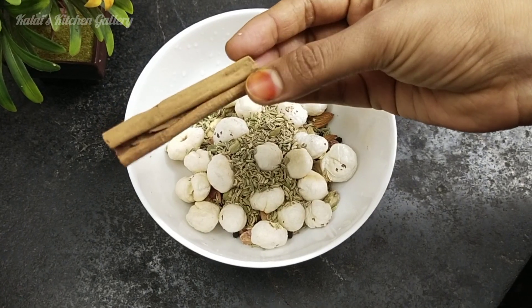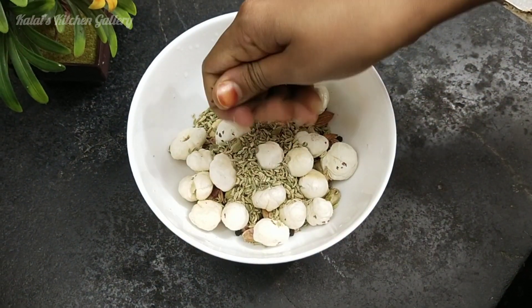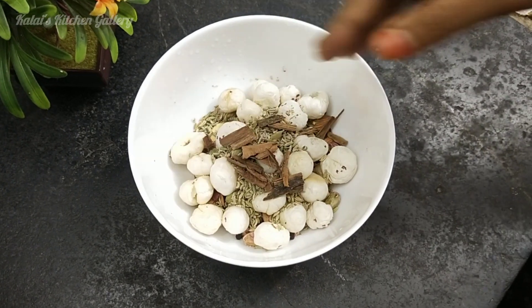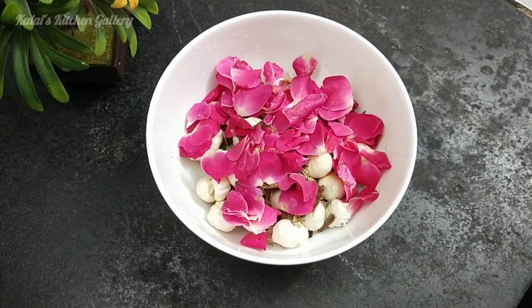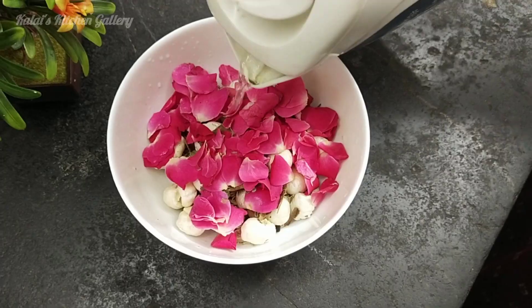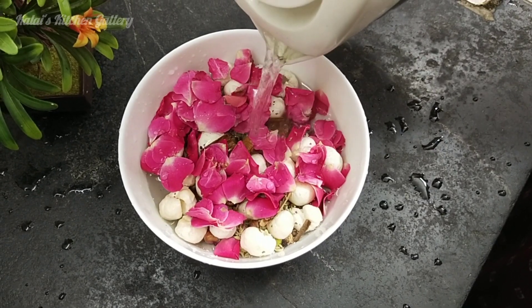Add some fresh pepper. Put a little hot water in here.